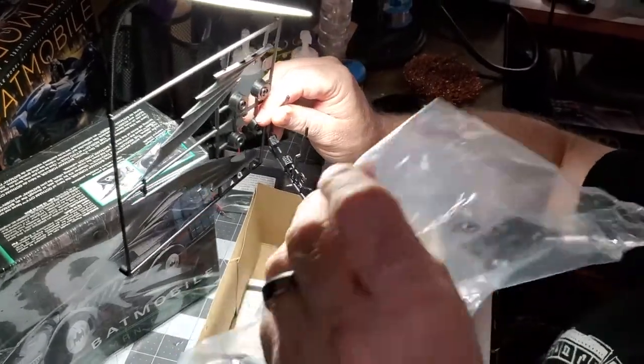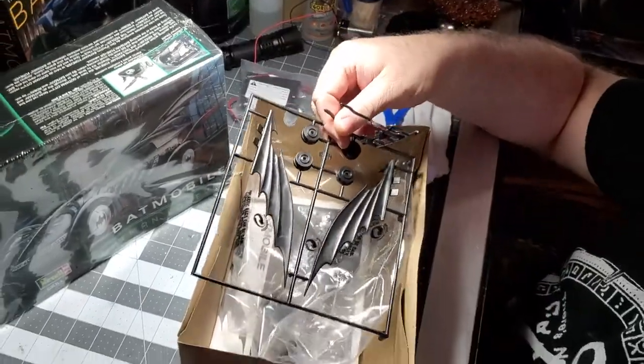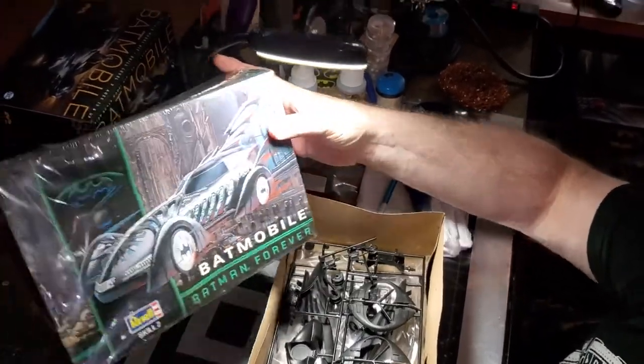That's what's in this bat box. Of course you've got the tires in there. That's what we got for this model here — the 1995 Batmobile, made by Revell.